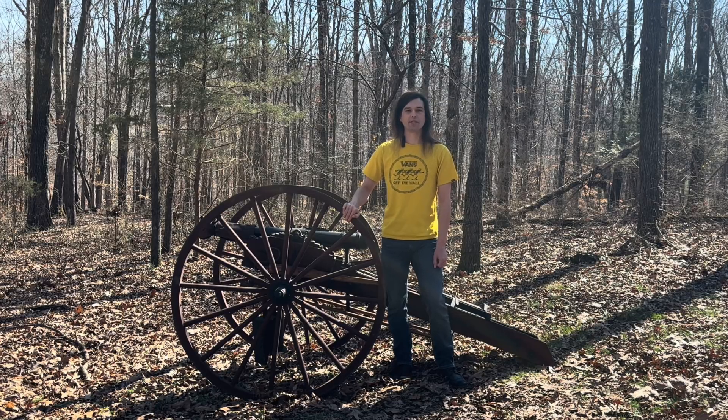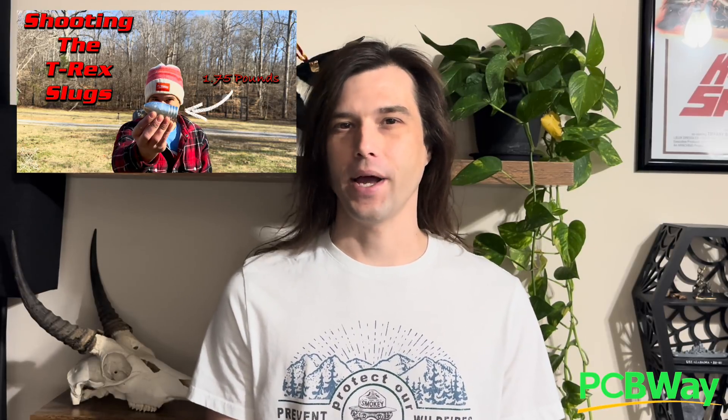I'd like to take a quick second to thank the sponsor of today's video, PCBWay, and show you guys an update on the project we're working on together. In case you didn't know, PCBWay and I recently completed our very first project together — the giant T-rex slugs — and now it's time to show you guys the newest project we're working on: the giant Diabolo pellets that you guys selected. If you'd like to order a custom projectile mold or bring another project to life, be sure to check out PCBWay.